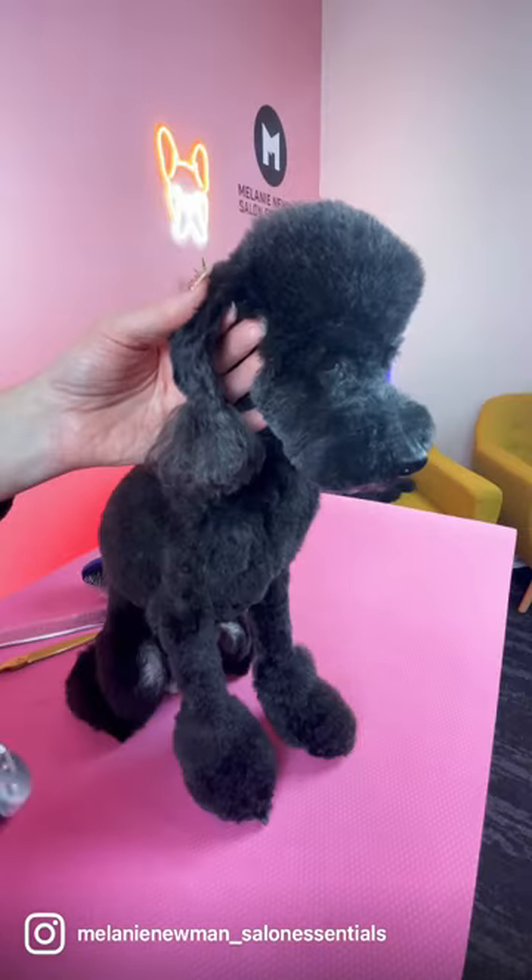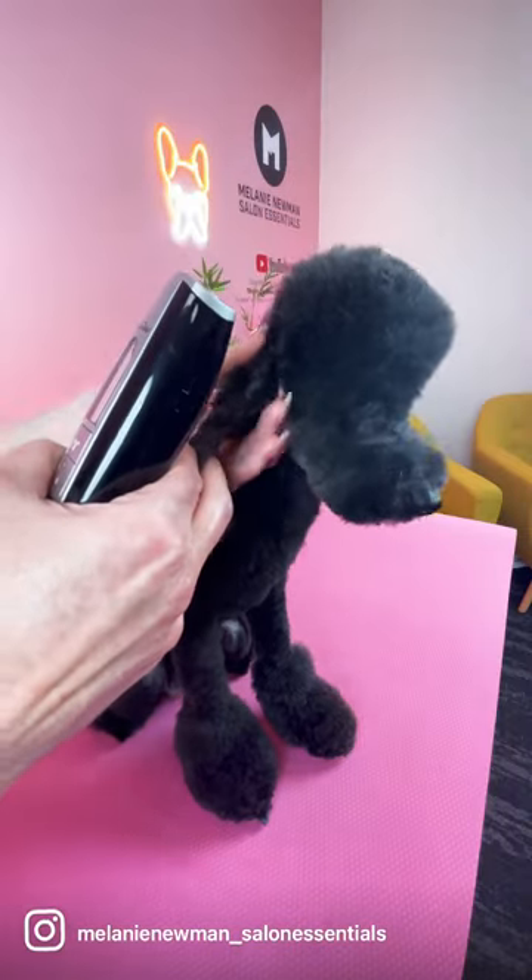Hi guys, it's Mal and Miley the Toy Poodle here, and today we are clipping tasseled ears.